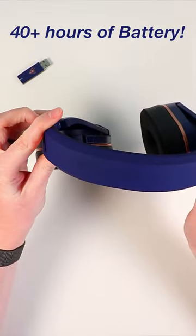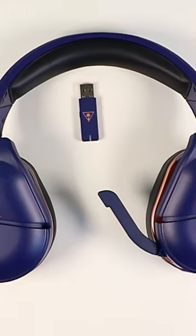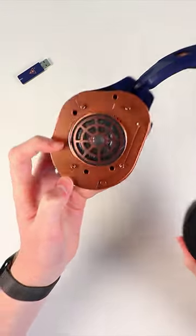It's also got 40 hours of battery life, which is pretty insane for a gaming headset. It comes with this USB dongle, and that's one of the reasons it can be used with so many different gaming consoles and devices. It also features Bluetooth, so you can connect this to your phone and listen to music while you are gaming.